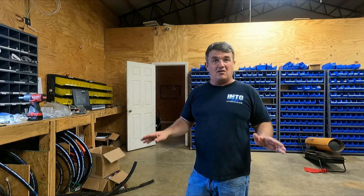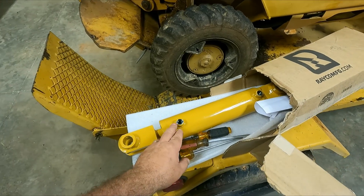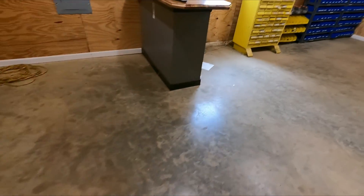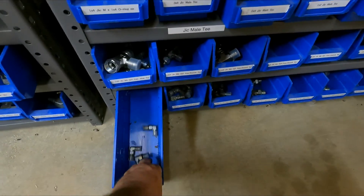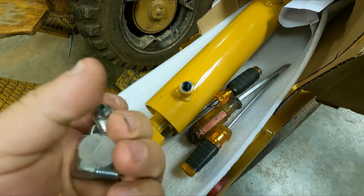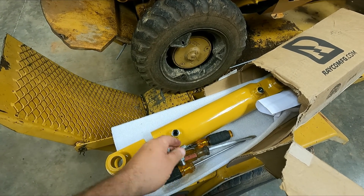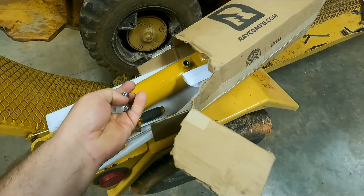Two adapters — this is going to be O-ring boss to a JIC, quarter by quarter with a 90-degree fitting. I went and got these two right here. You can tell it's going to take an O-ring because it's got a chamfer right here. If it was MBT, it'd be threads all the way out. You screw this one in, same thing on the other one. The adjustable one's got a nut on it so you tighten it down.